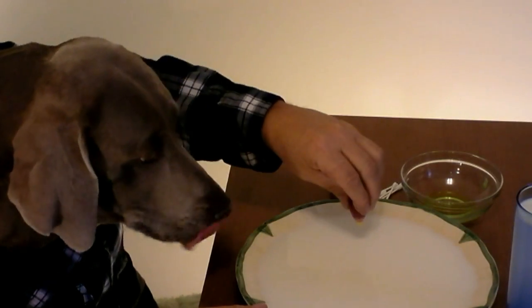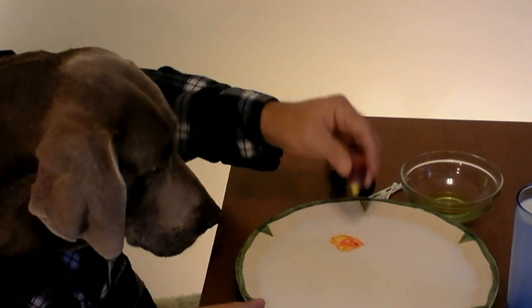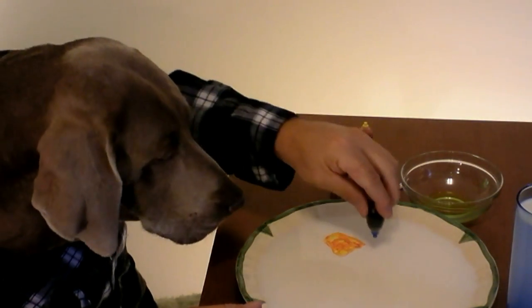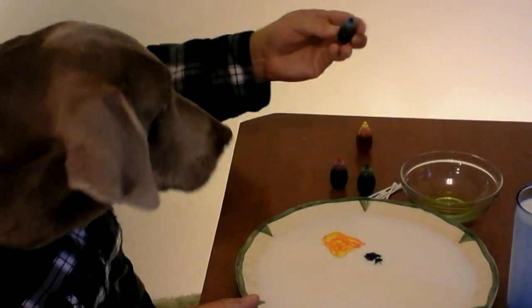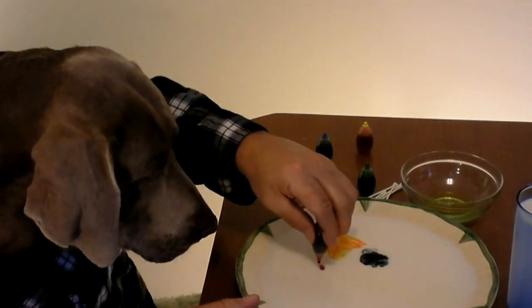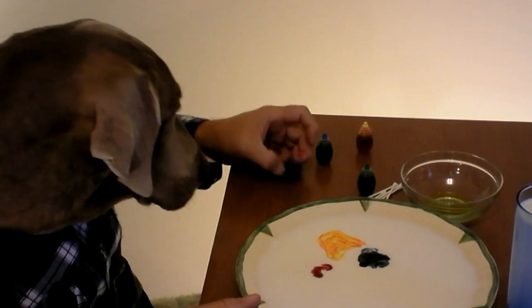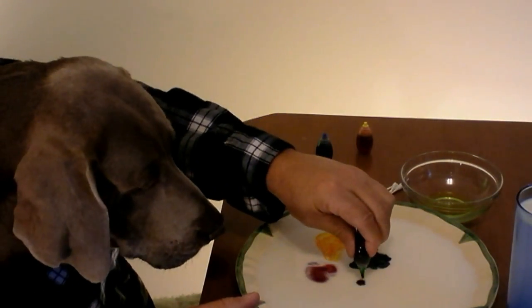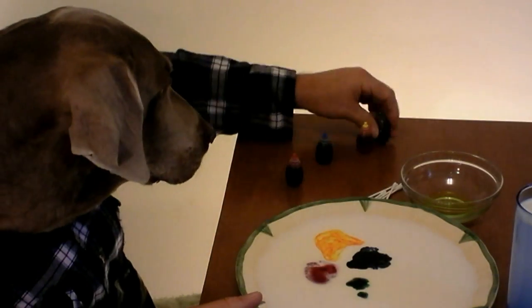Hey everybody, Super Brittney here. Check out this cool trick you can do with a little bit of food coloring and a little bit of milk. It's just like magic! And this is just ordinary food coloring that you get at the store. Just put a few drops here and there. This is the first time we've ever tried this trick too.